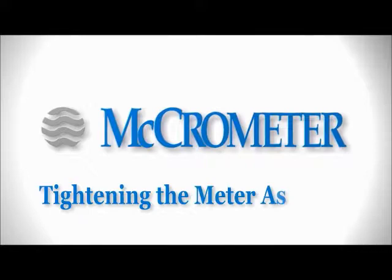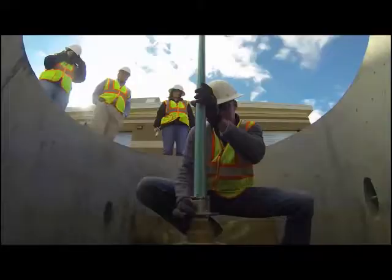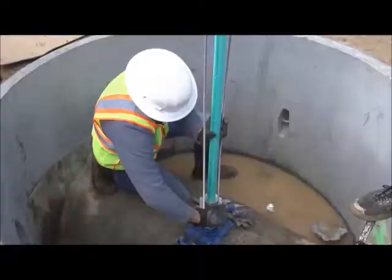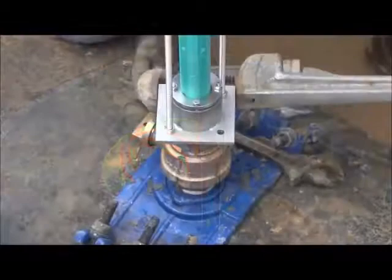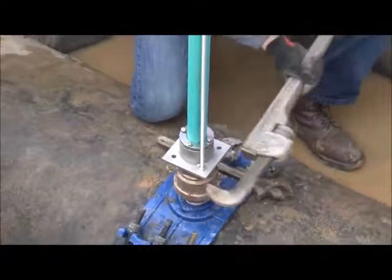To install the FPI mag sensor, begin by threading the compression seal assembly clockwise into the pipe where the hot tap saddle and corporation stop or ball valve are already in place. Be sure that the threads line up and do not cross. Note: for ease, the compression seal assembly can be installed separately from the sensor. Using a large wrench, tighten the compression seal assembly. Align the flow direction arrow on the top plate assembly with the direction of flow inside the pipe.